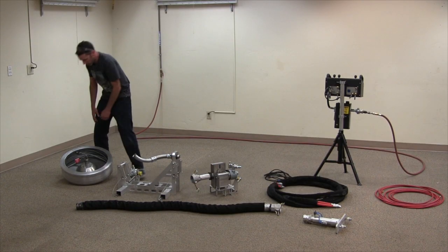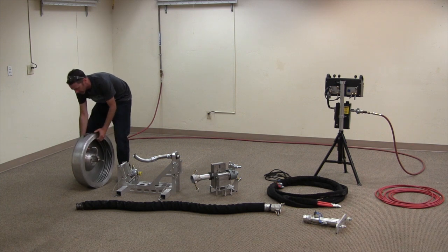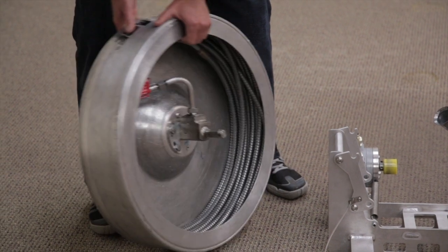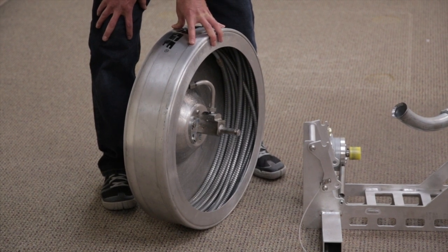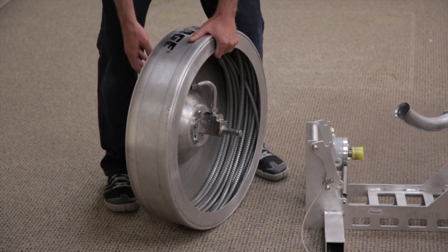The three modules will attach to each other here. The hose module with the drum and the HLX hose. We're going to offer four, five, and six millimeter HLX hoses as standard, possibly eight millimeter in the future.